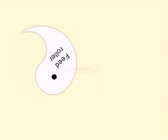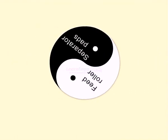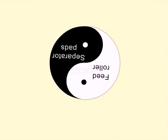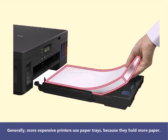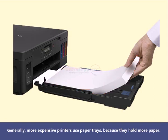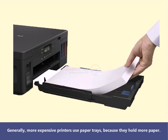It uses gravity in combination with feed rollers and separator pads to get the paper into the printer. Generally, more expensive printers use paper trays because they hold more paper.